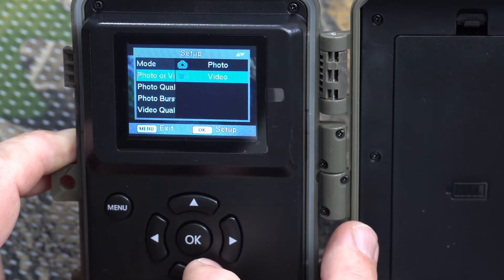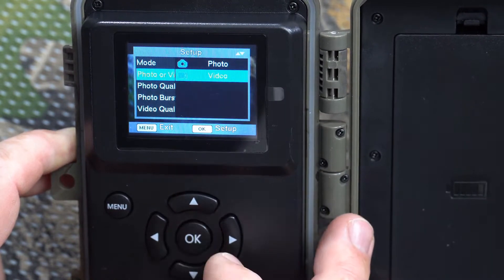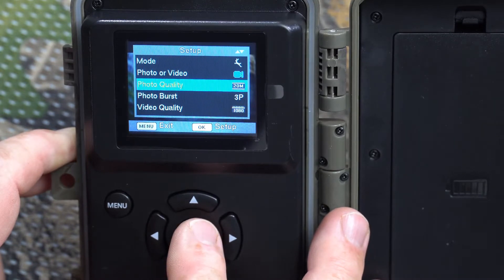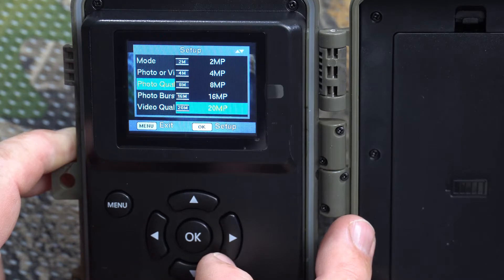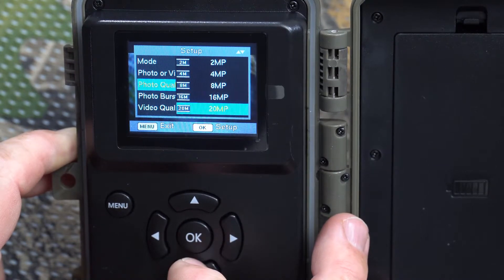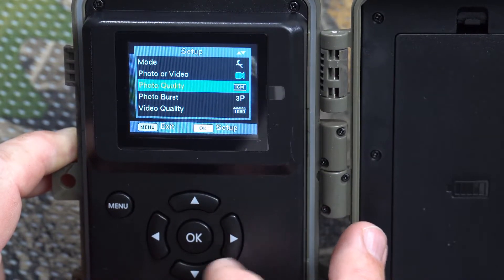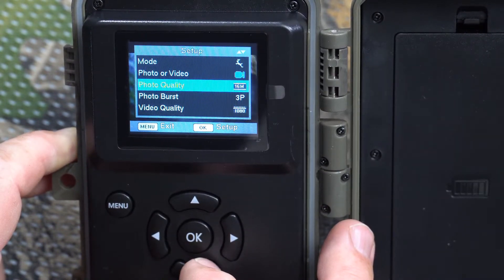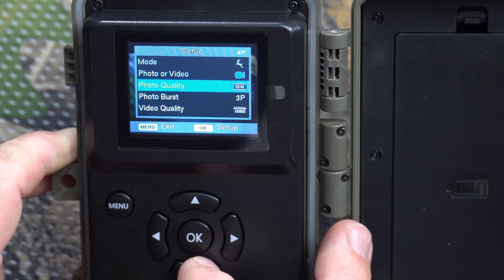Next it's going to ask whether you want to shoot photo or video. There is no combination photo-and-video option on this camera, so we'll set it to video and go back. Photo quality: this is a 20-megapixel camera and you can choose between all the settings here — you can go down to 16 megapixel. I honestly can't really tell the difference between 16 and 20 megapixel in terms of optical clarity.